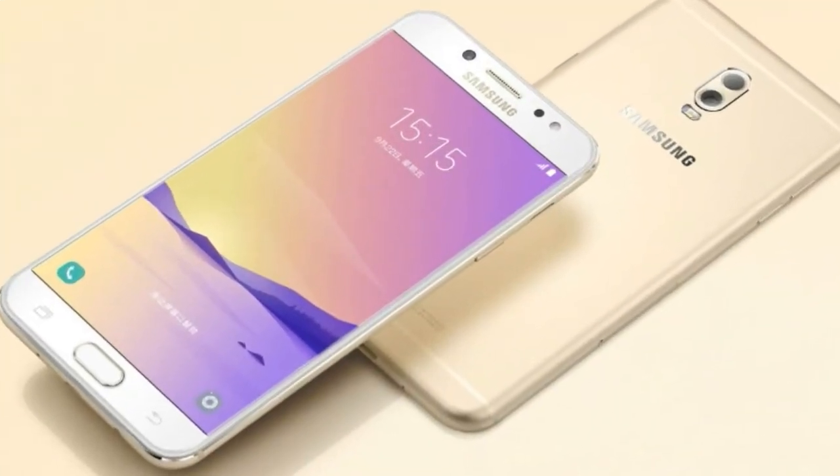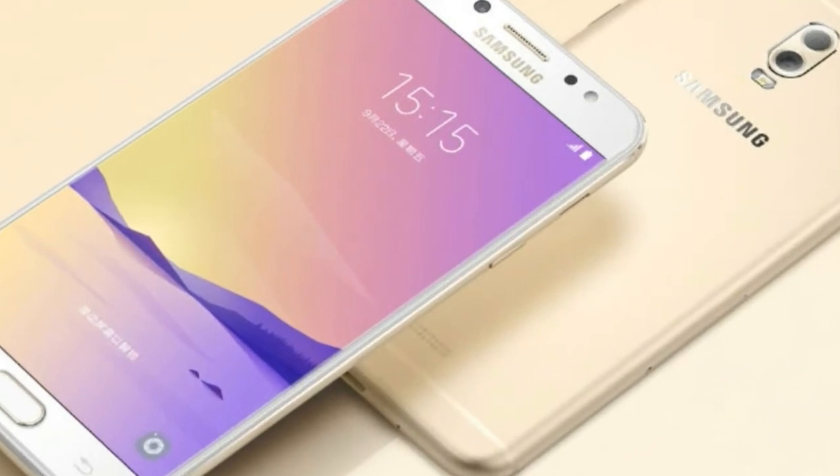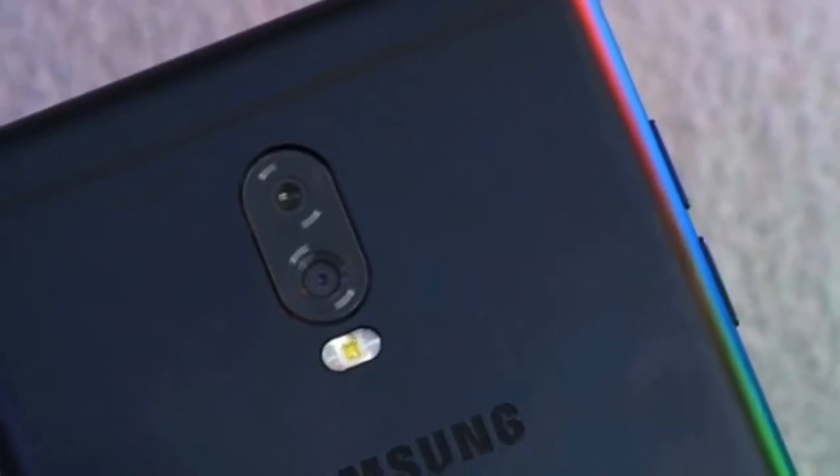The smartphone is powered by a quad-core MediaTek MT6737T SoC clocked at 1.4 GHz, coupled with 2 GB of RAM.